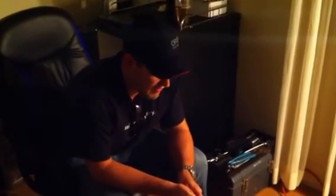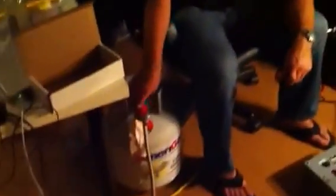We're here testing the Blickman burners with the automated solenoid valves. We've got one Blickman regulator going through to this distribution manifold.